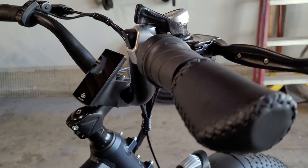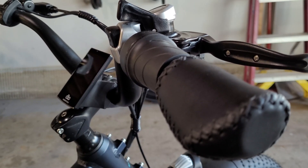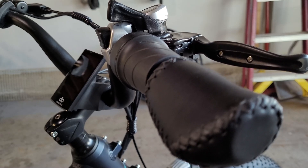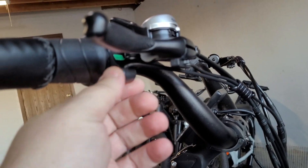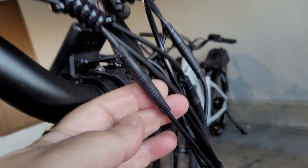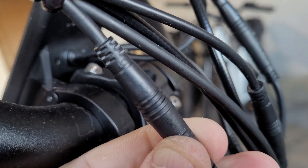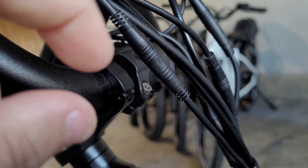One of the first things you need to do before taking off the thumb throttle is make sure your bike is not on, so there are no accidents while removing the throttle. We want to disconnect the throttle from the bike, so we need to find the cable connector and disconnect it. If you look underneath here, you'll see the cable runs right here — this is it right here.